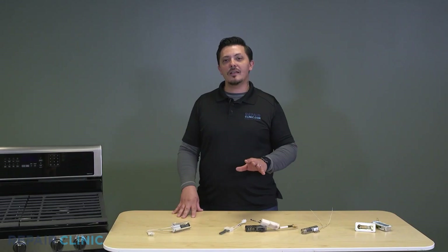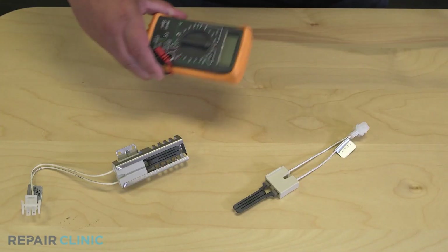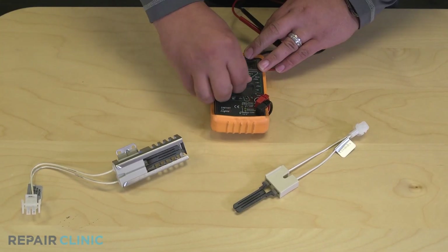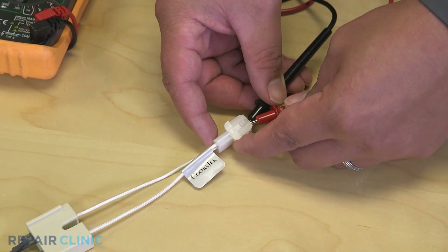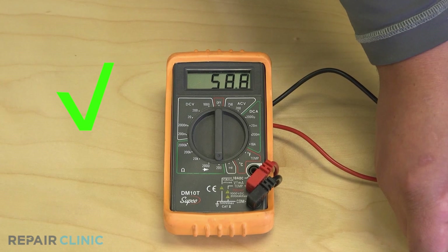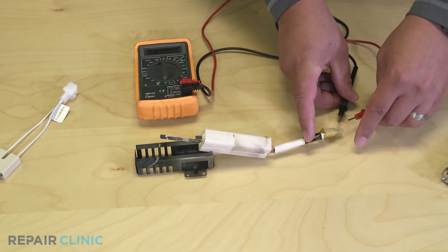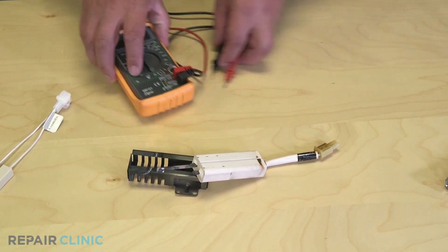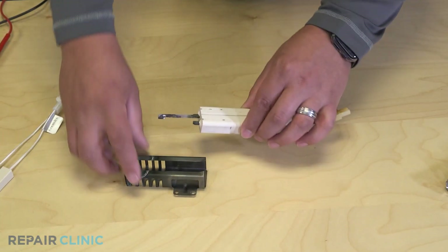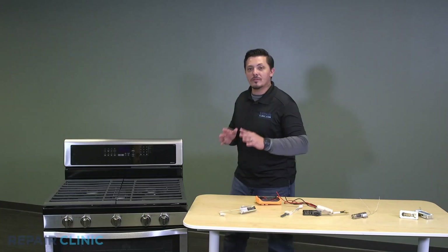If you need to test whether your igniter is good or bad, you can use your multimeter to test for resistance or continuity. The reading should range between 40 to 400 ohms, while a bad igniter will generally show no resistance or continuity. You can usually see damages on the igniter visually as well.